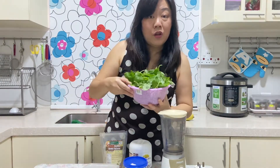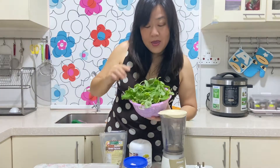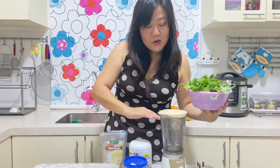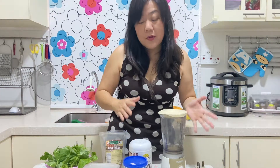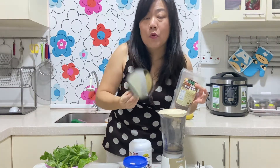For my green smoothie I'm going to put a lot of spinach. This is local spinach called bayang, and three quarters of your blender should be filled with spinach. The rest you can add some fruits to sweeten the smoothie — for example mangoes, bananas, pineapples, but not too much. I'm also going to add a lot of yogurt, some flax seeds, and a little bit of protein powder.